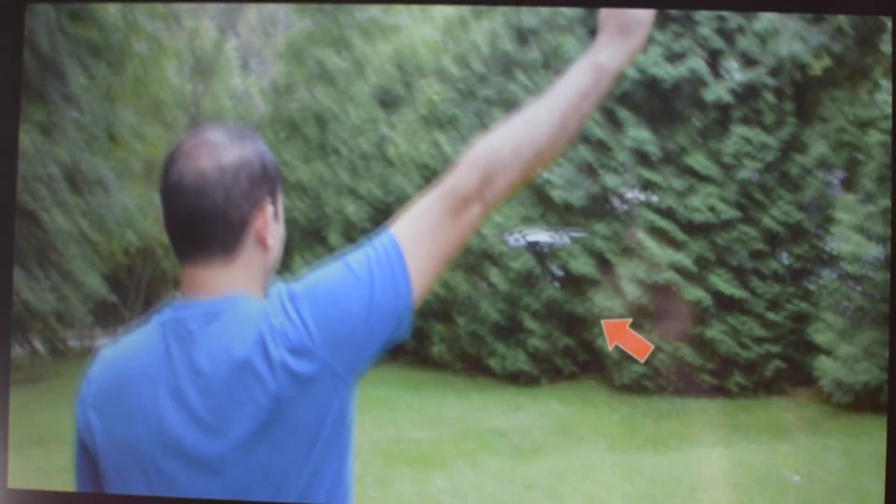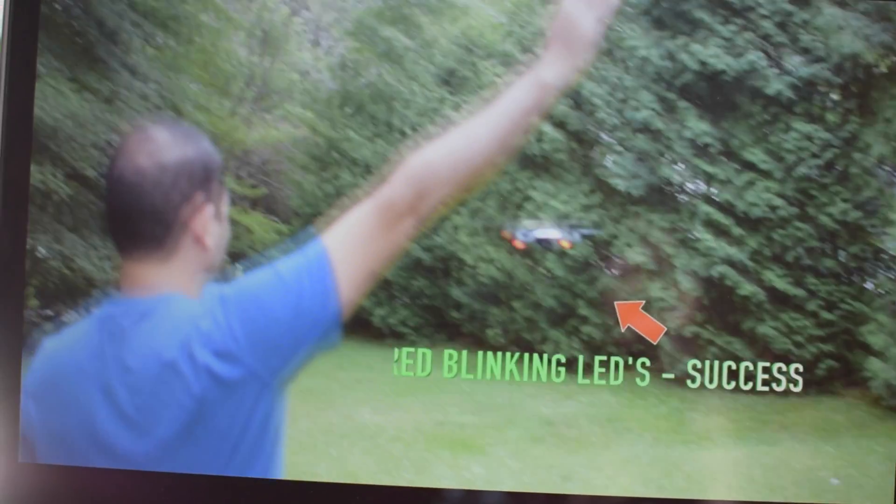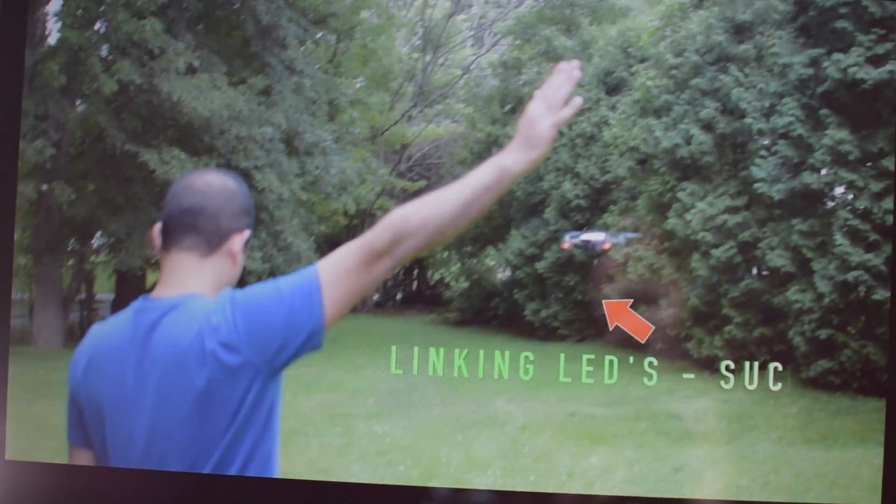As you guys can see in that video, the distance between me and the drone was not that far — it was almost at my eye level. When it worked for me, I had to bring it back down a little and then it worked. In the two times it worked, the drone was not too close and not too far from me. For photo, when I do the gesture, it worked every time, but for video it depends on distance and height.